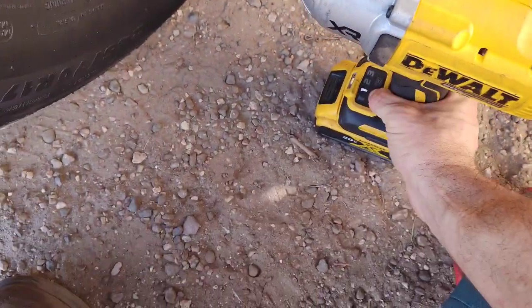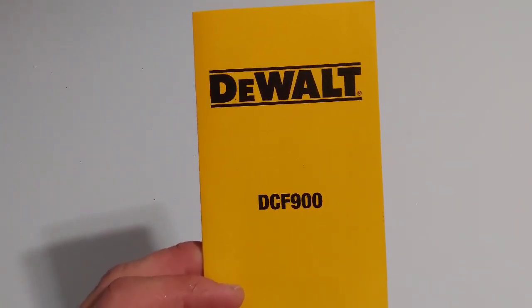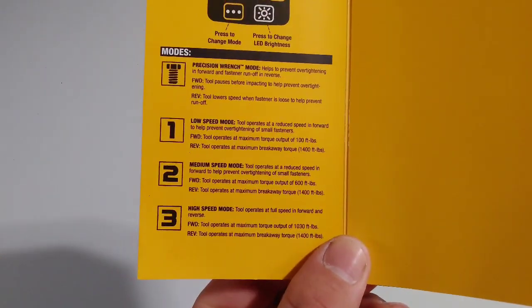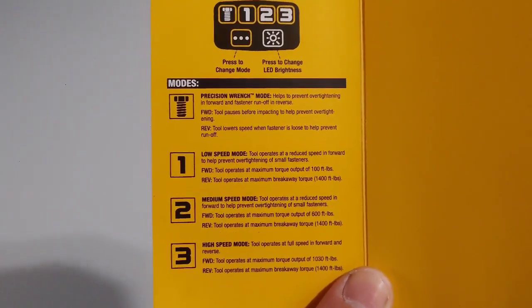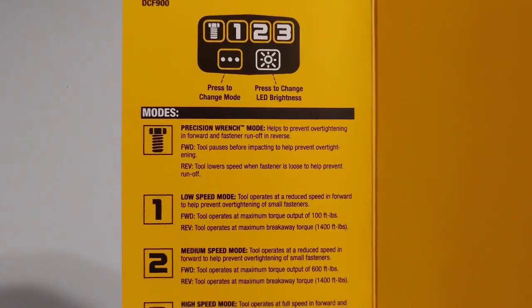I'm going to show you this little booklet that came with the DCF 900 that gives all the details. It talks about the precision wrench mode and gives the torque for the other speeds. The precision wrench mode helps to prevent over-tightening in forward and fastener runoff in reverse.